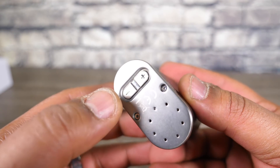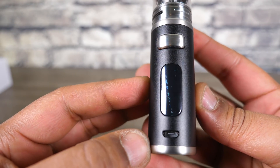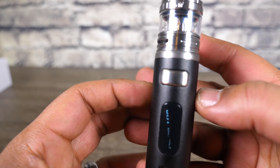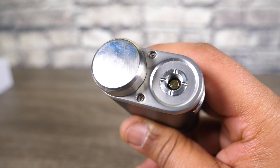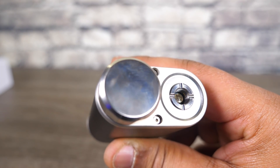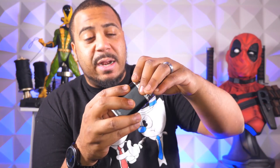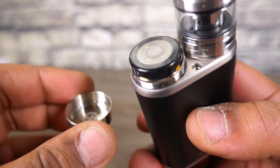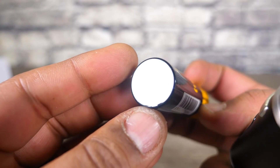Buttons on the bottom — that's a Pico thing I never really cared for, but that's where you adjust things. At least they sit flushed, they're kind of countersunk. Up top you have a spring-loaded 510 and this can accommodate up to a 25mm atomizer without overhang — anything bigger than that is not gonna fit. The battery cap is pretty standard. I like the little notches all the way around it — it makes it easy to grab and twist, pop your battery out. Everything is labeled easy peasy in the battery department.